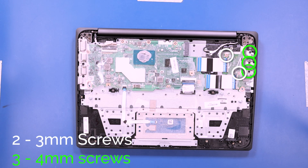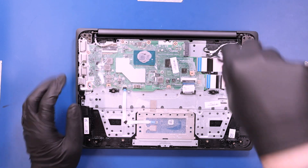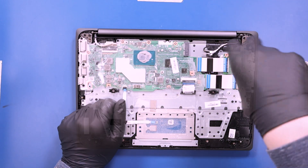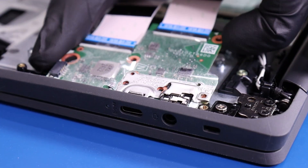Remove two 3mm screws and three 4mm screws from the daughterboard. Gently lift up and pull back on the daughterboard, taking care not to bend or damage the ports.